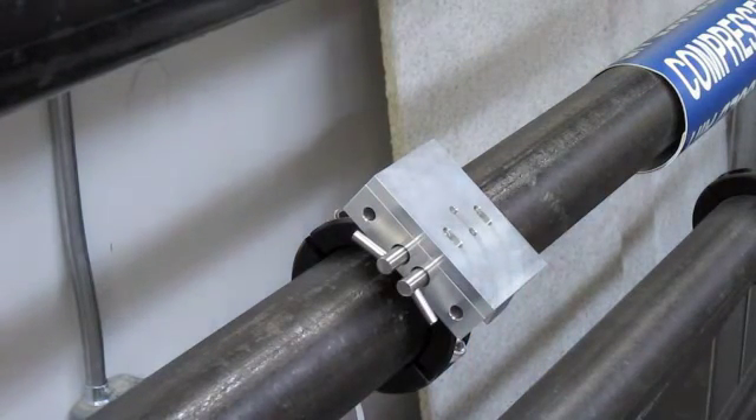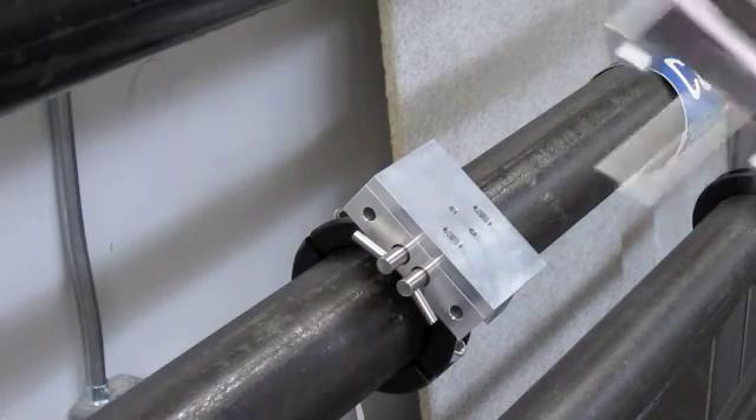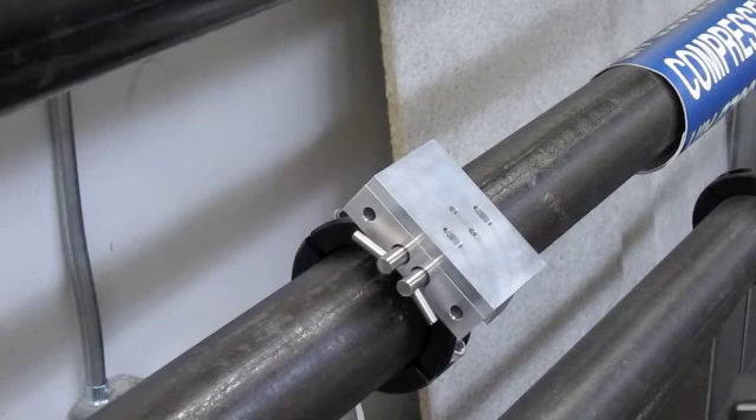Now take the top assembly, including the probes and enclosure, and put it into the two holes and push down until they make contact with the valve. Be sure that you know the direction of flow and that it is installed correctly.